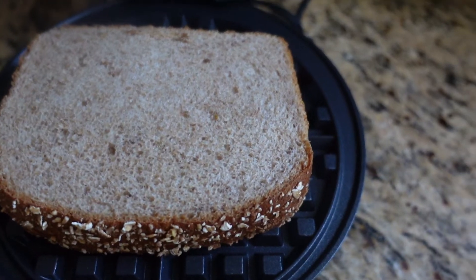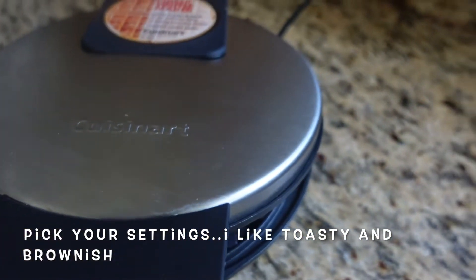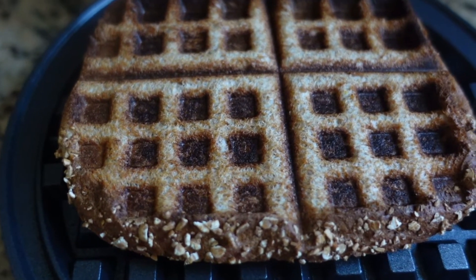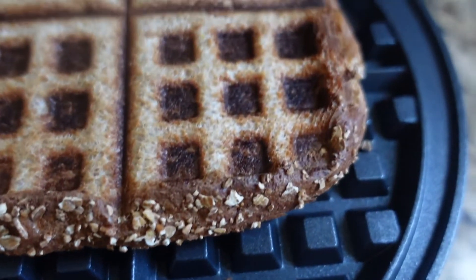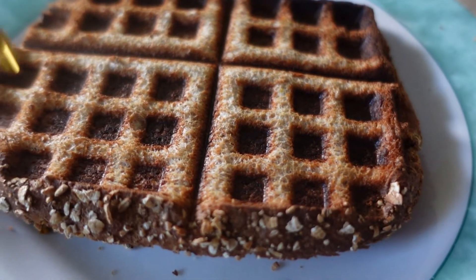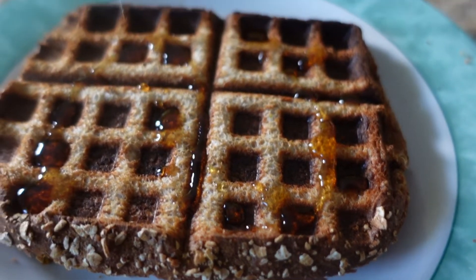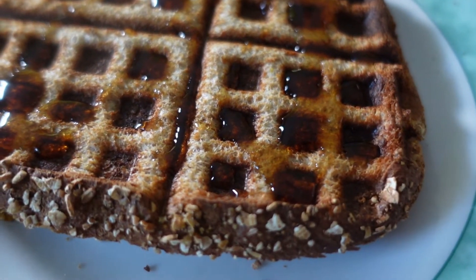The waffle maker is really good. You can pick your settings — I like it toasty, so I went to the higher option, like number four. This is the end result: it's crispy and so tasty. You can add maple syrup and other toppings, or add fruits if you want, but I just like it with the maple syrup. Obviously you can use other spreads, but you have to try this golden spread — you will be happy that you did.